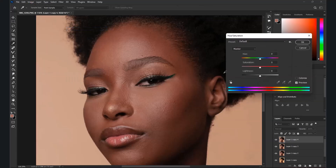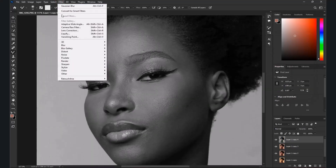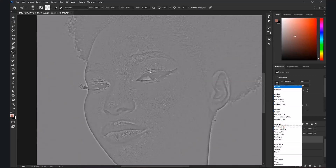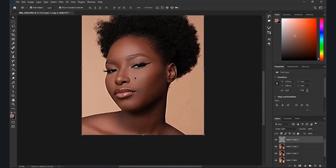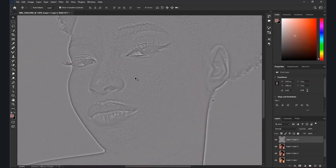Turn the layer to black and white by going to Hue and Saturation and pulling the Saturation down to zero. Then go to Filter > Other > High Pass. In High Pass you can adjust it — let's try to maintain around 5.2 and see how it works. Then we'll move to the blend modes. Actually, 5.2 isn't great, so let's redo it.